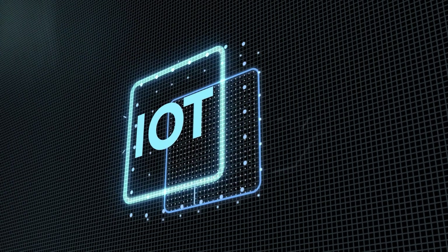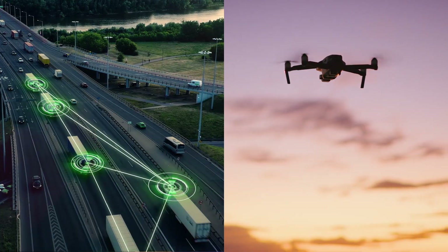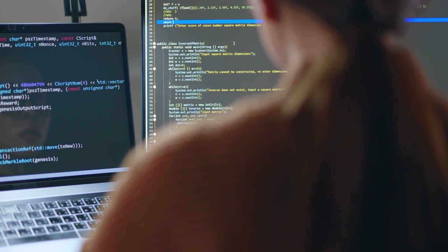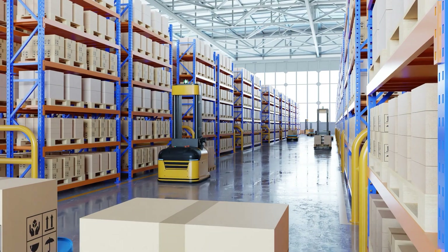With this kit, you can prototype high-performance IoT solutions — from robotics and drones to autonomous systems and on-device AI. You can test and prototype your software and hardware designs with less effort and cost, and get your product to market faster.